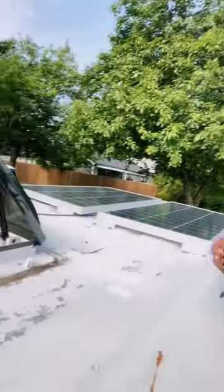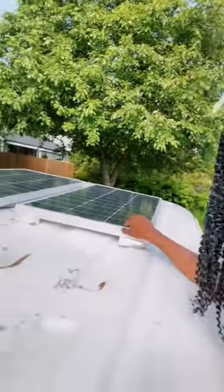First and foremost, I should probably talk about my setup with solar panels, so let's get started with that. I climb up top of my van and I have two solar panels on top.